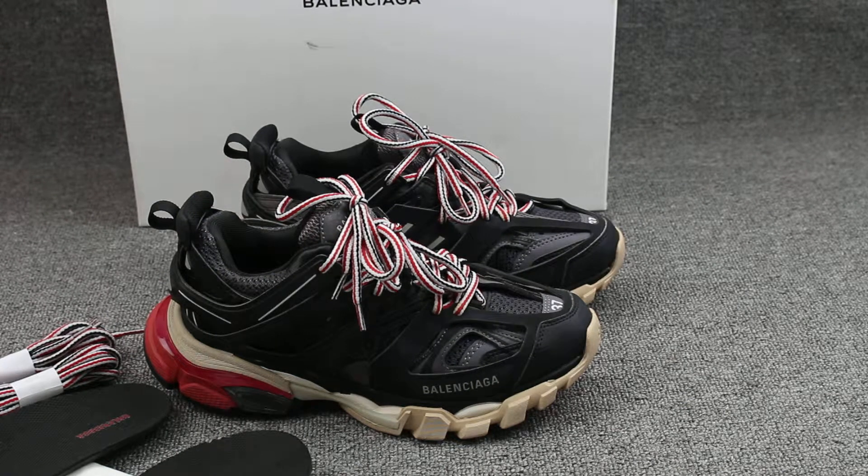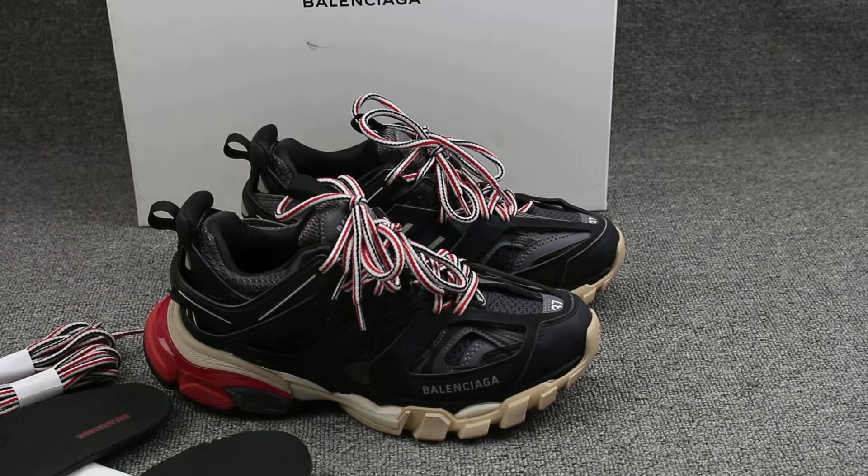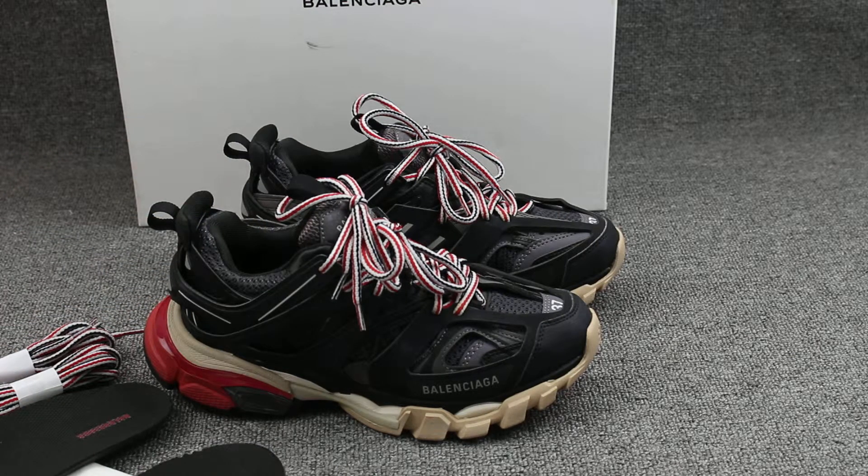Hello YouTube guys, welcome back to my YouTube channel. I'm Judy from East Bay Kicks dot net. Today I got the Balenciaga track shoes. They're black color and red color.